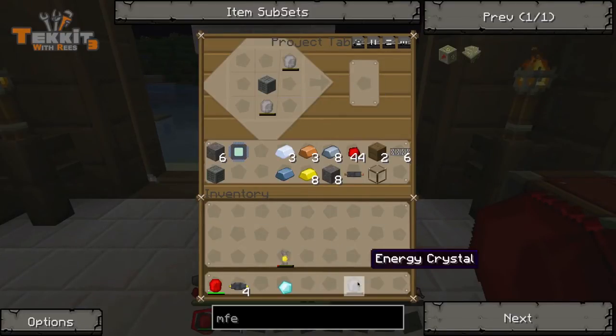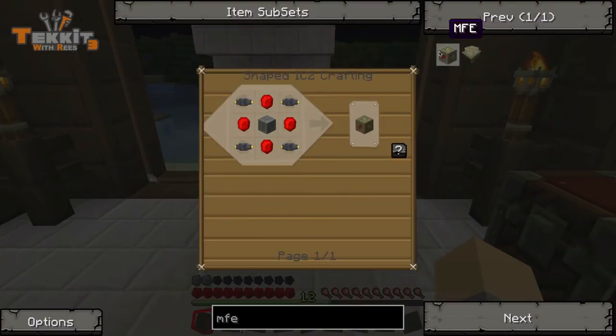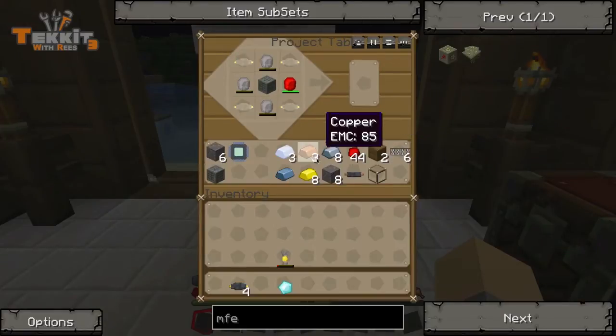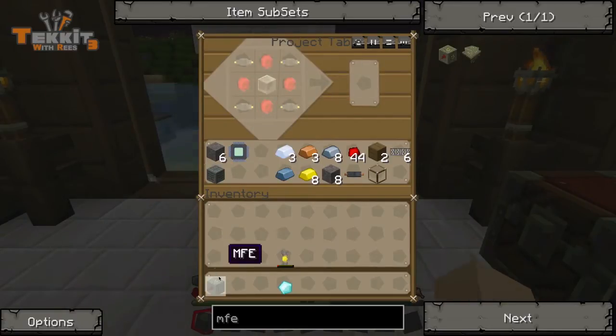I think I'm doing this wrong also. I can't remember where they went in this little equation. Okay, no, that's right. And then the gold cables — yeah, look at that, it works. So we've got our MFE.